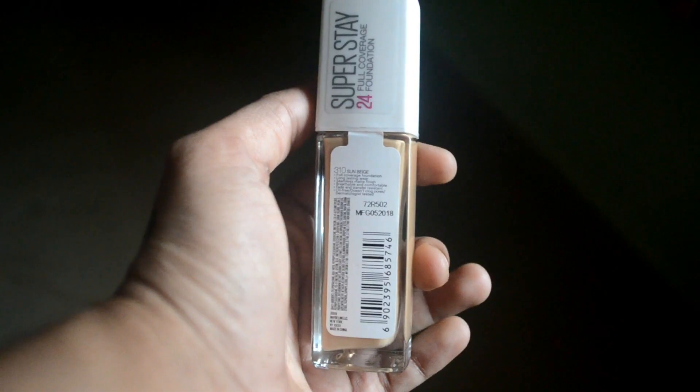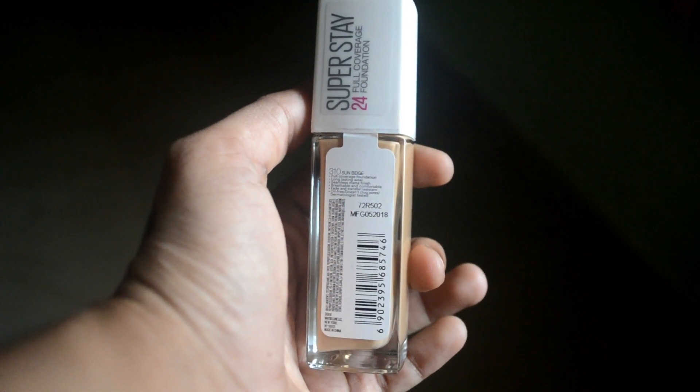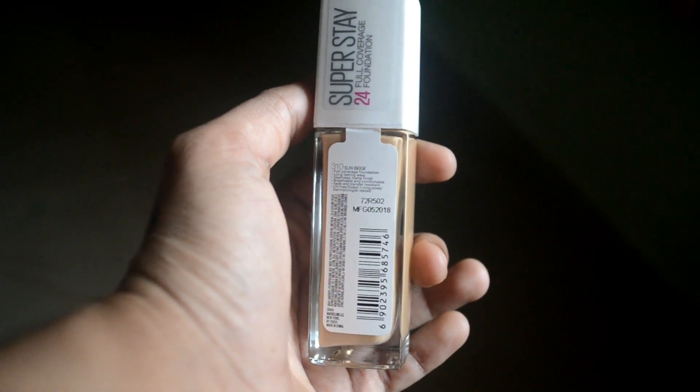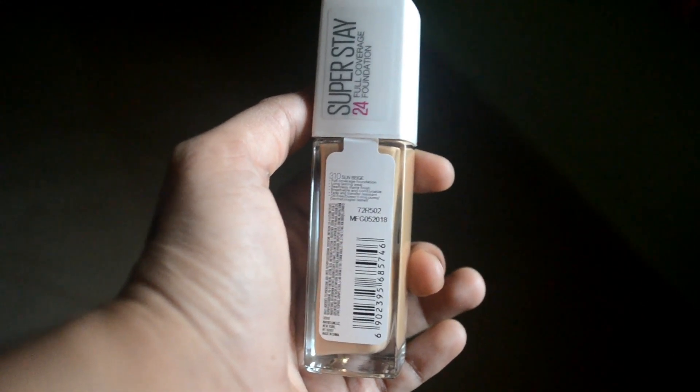The product claims: 310 Sunbeach, full coverage foundation, long lasting wear, seamless matte finish, breathable and comfortable, fade and transfer resistant, oil free and does not clog pores, dermatologically tested. This product was first launched in the US and UK, and now it's launched in India.